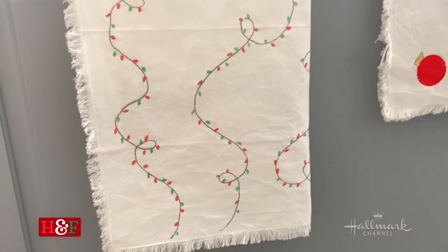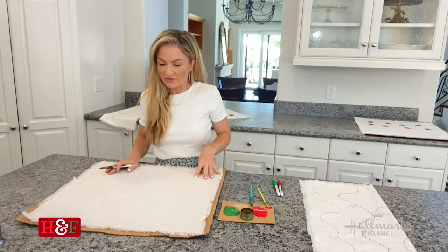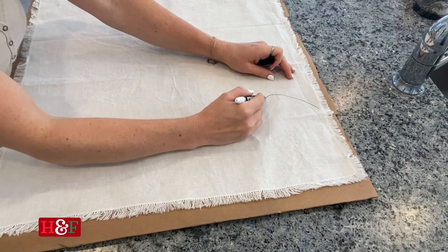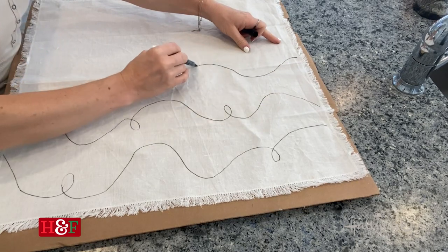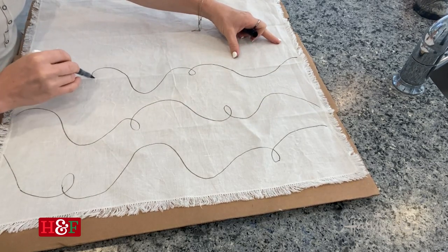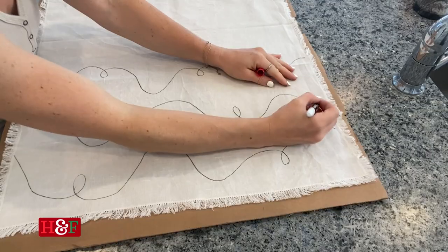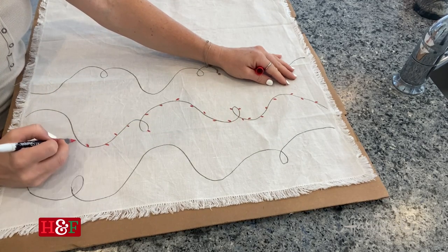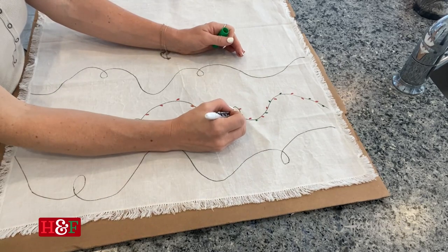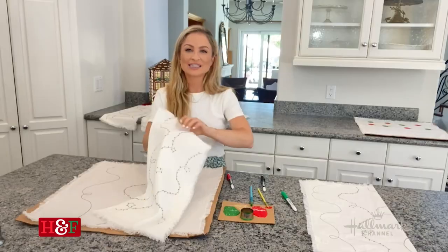Now for our second one — I wanted this one to look like a string of Christmas lights. I iron this a little bit first just to get out any wrinkles; it just makes it a little bit easier. Then take your marker and just draw little swirly lines. Grab your other colors — you could make these multi-colored, or you could do just red and green. I am going to do red and green today. Just space out the little red dots onto the black lines that you drew, then follow up with your other colors and evenly space them out so that it looks like a string of lights going around your tea towel until it is completely covered.